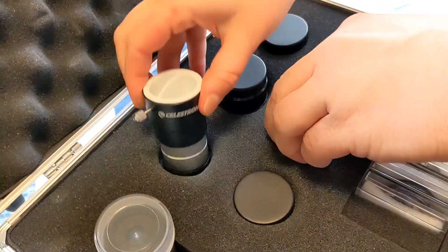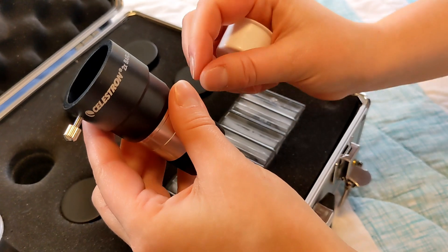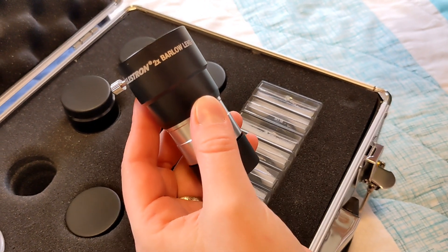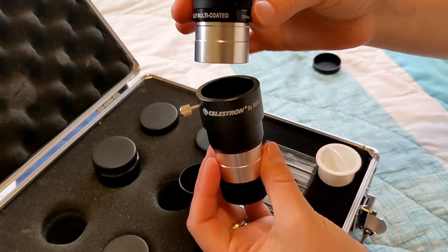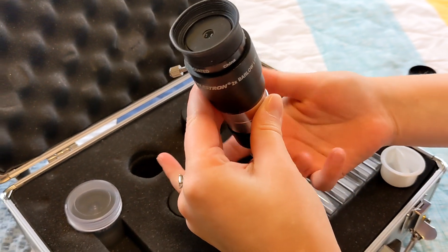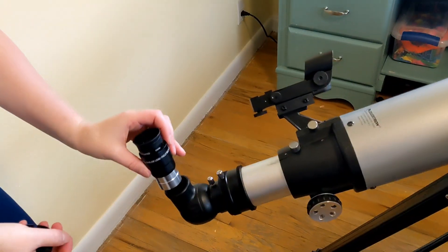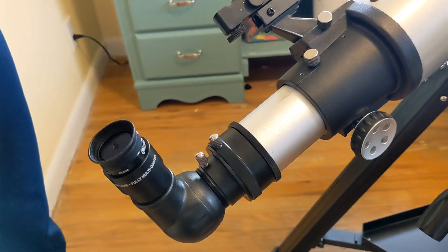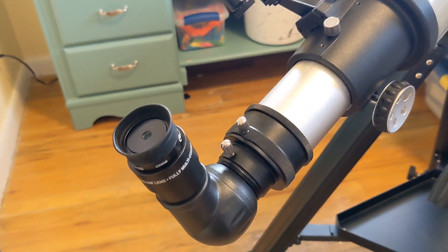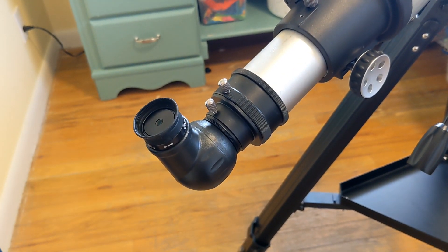This one here is called a Barlow lens, and the reason they chose this kit over other kits is that they liked that it included this. You can pop another lens into it and it essentially doubles the strength or magnification of that lens. So by having the Barlow lens, you essentially have double the lenses that you did before. Here you can see it fits right into the eyepiece, and you can also take the Barlow lens out and just put the eyepiece in by itself.